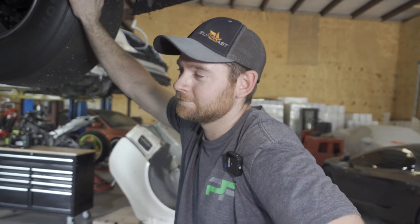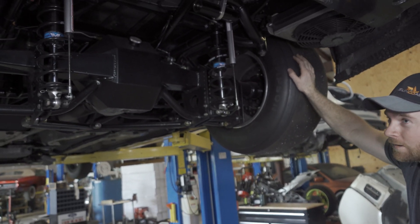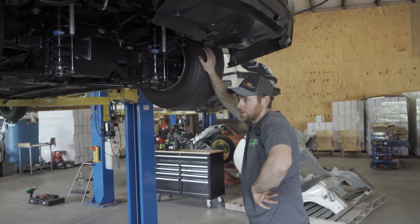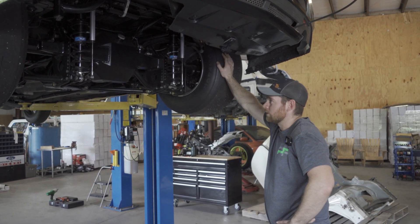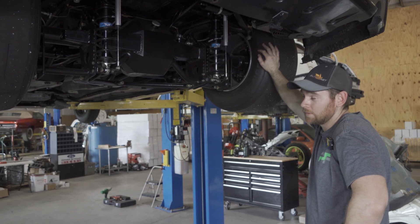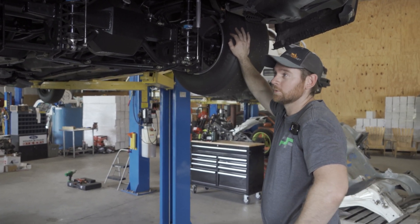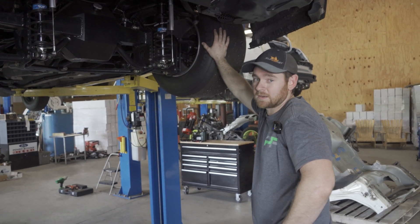The difference between a solid axle and an independent rear suspension car is a major difference. This car used to be independent rear suspension, and what Joey was fighting — what anybody with an independent rear suspension car fights — is you don't have a solid axle all the way across. So when you take off and you got slicks on the car, you want to squat the car and plant the tire as much as possible.